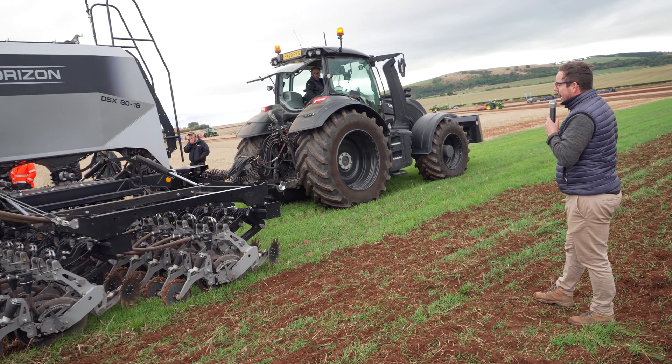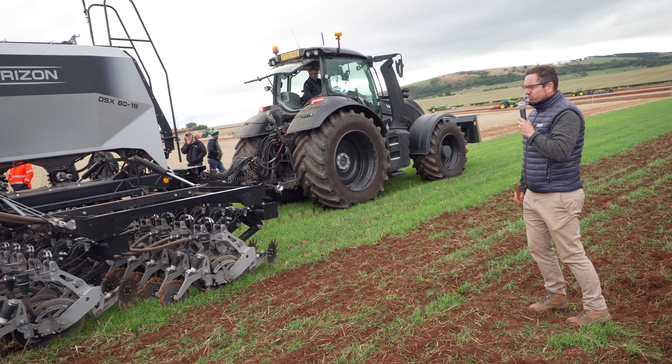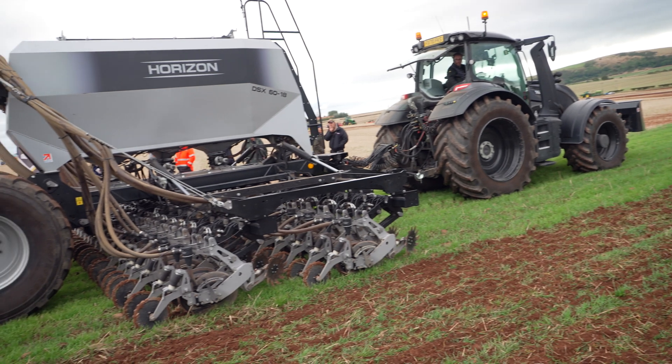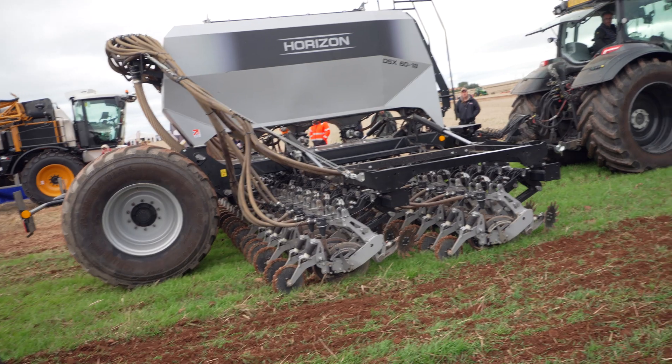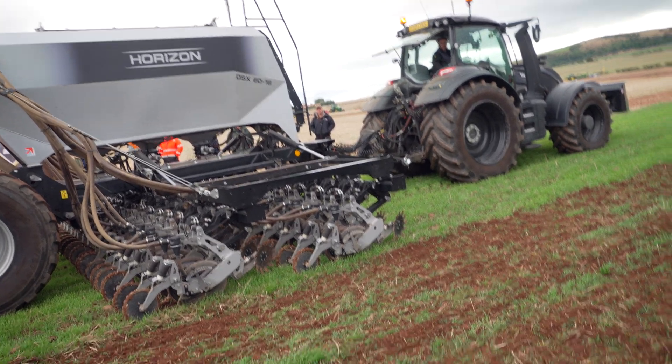Any of these no-till disc drills, hairpinning can be a challenge into chop straw, especially if you're going straight behind the combine and you're shallow seeding at 10mm — perhaps all should be ready for cover crops. So that's why we have the road cleaners.